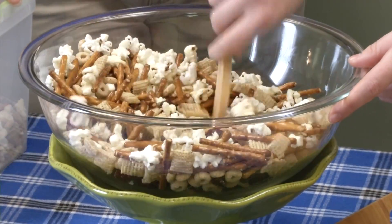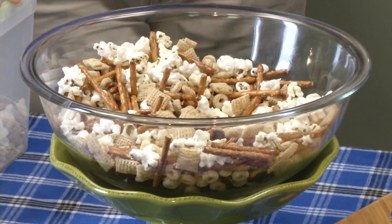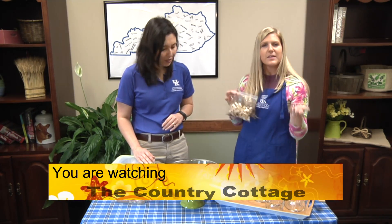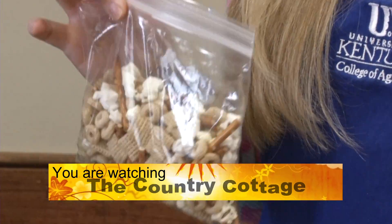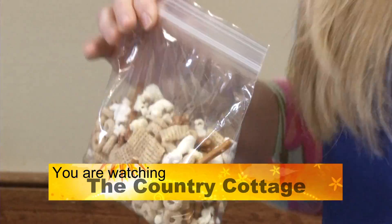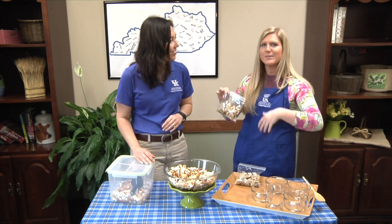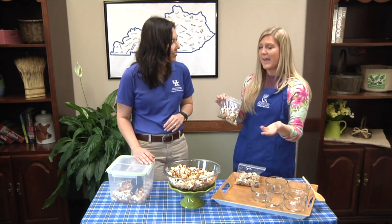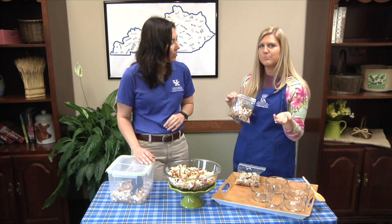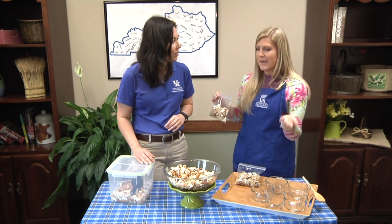It's a really good snack — right here I have it in little to-go baggies. It's a time that you can really focus on getting the kids in the kitchen. School is almost out, spring break time — maybe it's already happened or it's coming up. This could be a fun activity, and when you take it to the game it's really rewarding because the kids made it themselves.